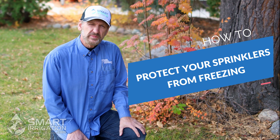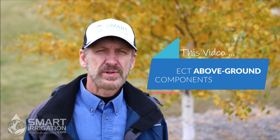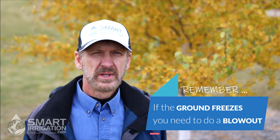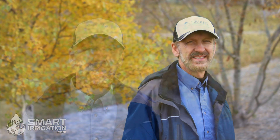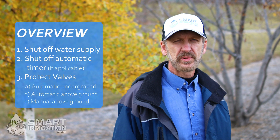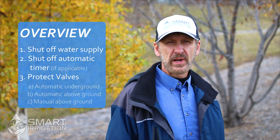Thank you for joining us for another information video from Smartirrigation.com. My name is Chris Okersee and as you can see we're getting into the fall — temperatures are starting to drop and it's getting a bit chilly outside. So we thought we'd tell you how to protect your underground sprinkler system from below freezing temperatures. In this video we're going to tell you how to protect your above ground system components from freezing, and show you how to winterize three different configurations of underground sprinkler systems.